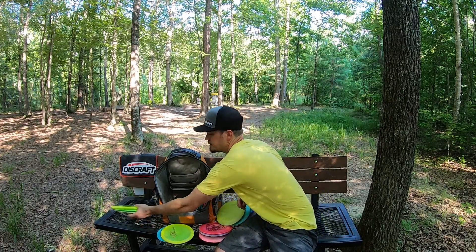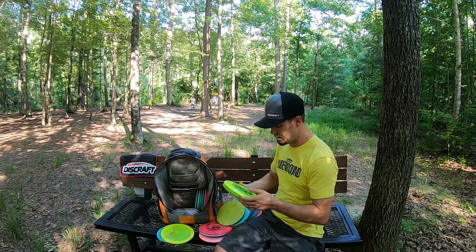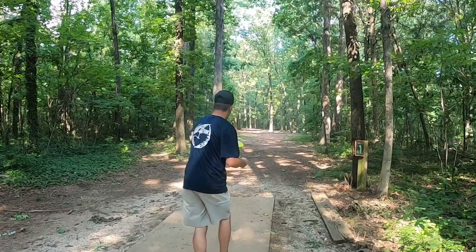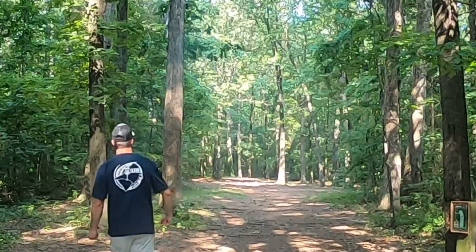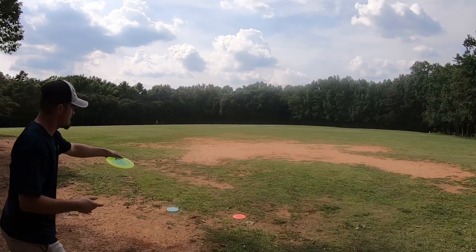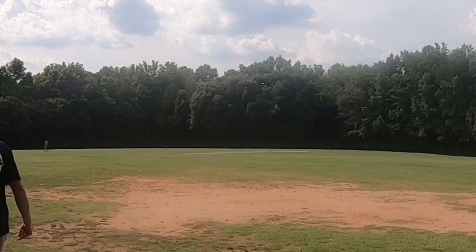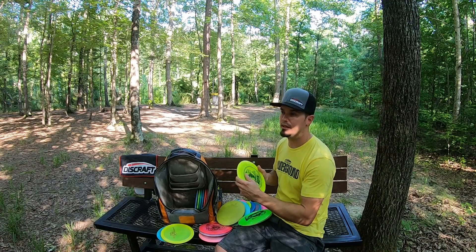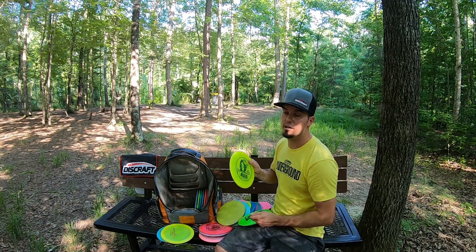We've got Vultures. The Vulture is a newer disc that came out in the last year or so. I've got a Bowling Green Z Vulture — it's a lightweight one, around 167 grams. It runs a little bit longer than an Undertaker for me. It's like a pink Undertaker on steroids with a little more finish at the end, but it's a good disc and I use it a lot. I've also got a Big Z Vulture — pretty beefy. I've got to throw it absolutely flat or it turns on me. But it's good if I need to throw a hyzer that stays on a consistent angle for a long time.